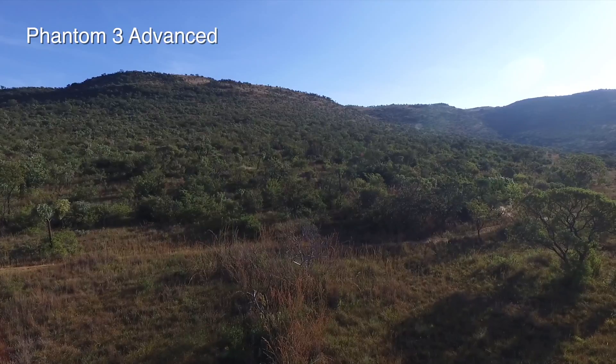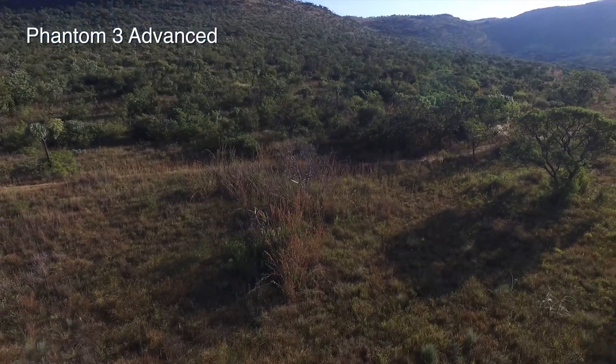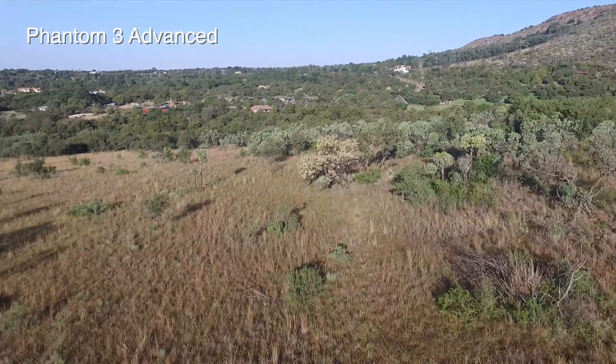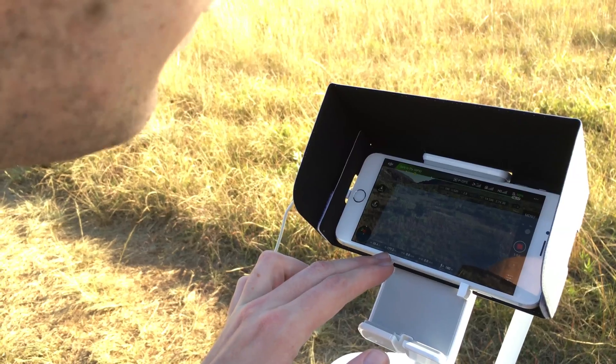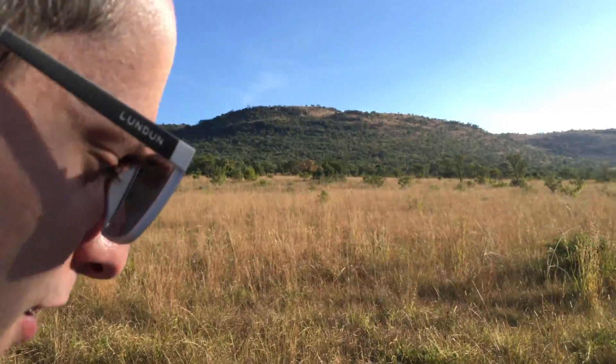I'm now going to do a 360 to have a look at what the area looks like. My distance from the drone is 183 meters; its height at the moment is 28 meters. Its distance from me is similar to the controller distance — 179 meters — and its vertical speed is zero because it's simply hovering. I've just completed a 360.